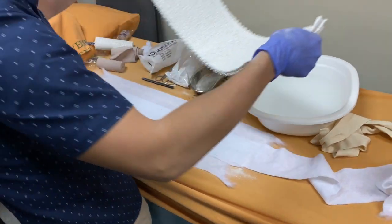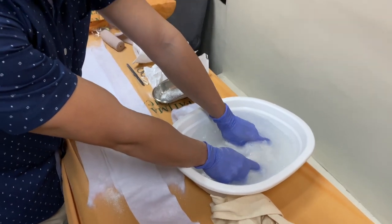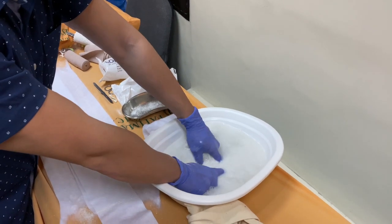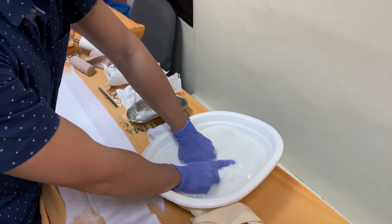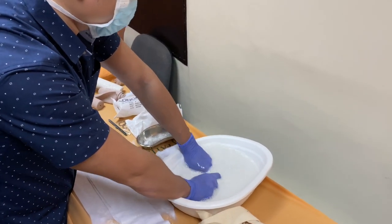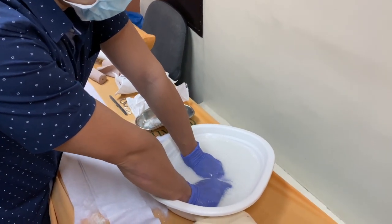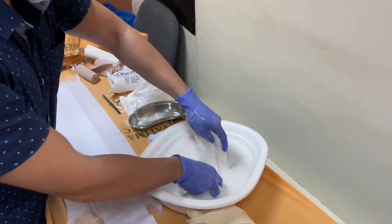Now we're ready to set this cast in the water. Make sure the water is at room temperature — around 23 to 25 degrees Celsius. If the water is too hot, the cast will set at a faster rate; if too cold, it sets at a slow rate. Submerge the cast in the water and try to squeeze it — there should be no more bubbles coming out from the cast. That means the cast is fully submerged and water has seeped through all the spaces.